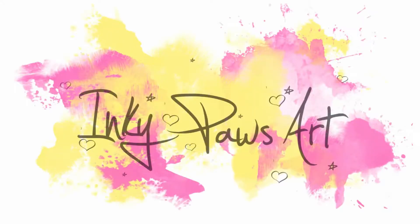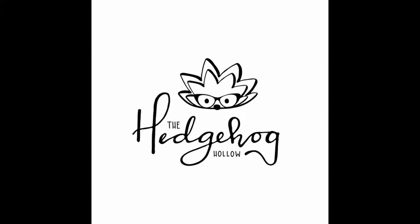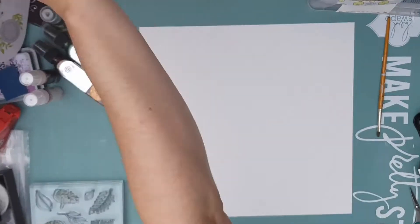Hello lovely people! Today I am doing some guest designing for Hedgehog Hollow using their beautiful stamps from their August kit. Let's get cracking — today I'm making a scrapbook page and I'm going to make my own background for this.